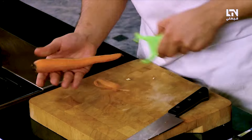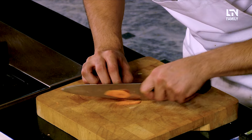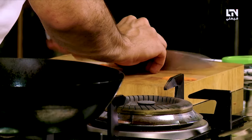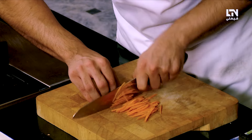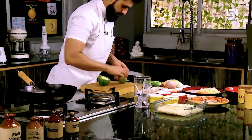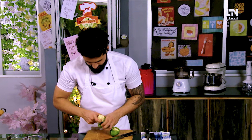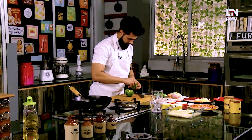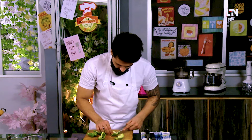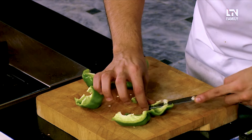First of all, we have to peel the carrot. Let's peel it and cut it julienne — if you remember, I talked about julienne in the last episode. This is our carrot cut. We'll also take a capsicum and cut it up. Please cut away the white part of the capsicum because it is a bit bitter — nobody wants to eat a bitter capsicum.